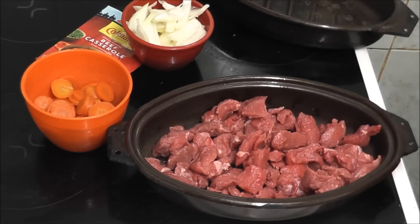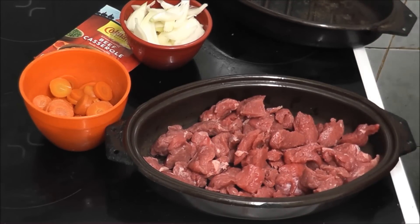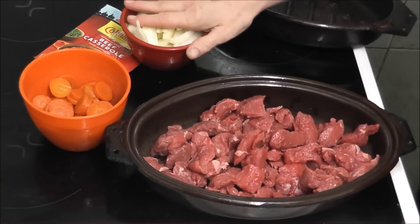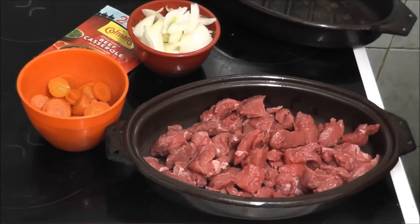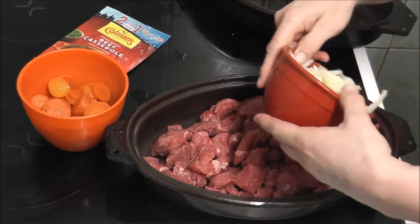I'm making a beef casserole. As you can see I've already put the beef in — I've washed it like I normally do, and I know people say 'why do you wash it?' but it's just habit. Same with the onions, and same with the carrots. I'm just going to put them in the dish with the meat.